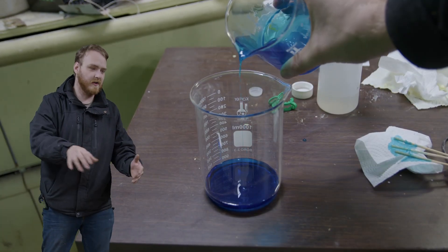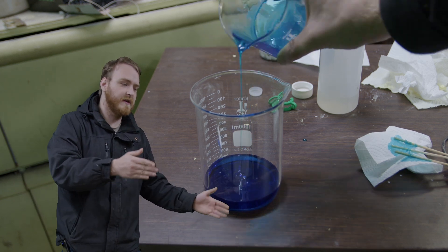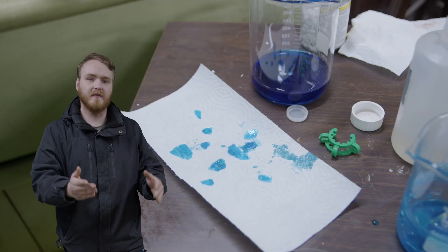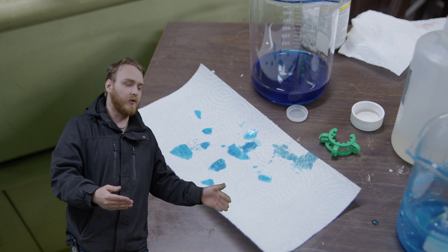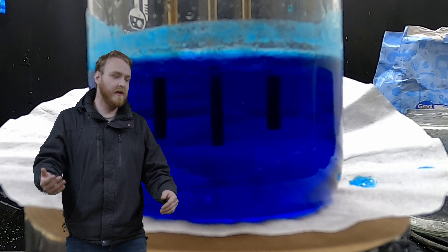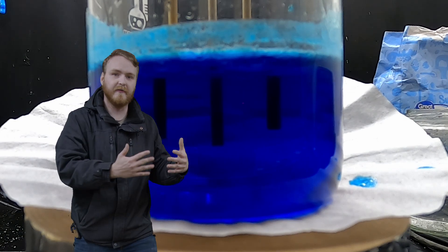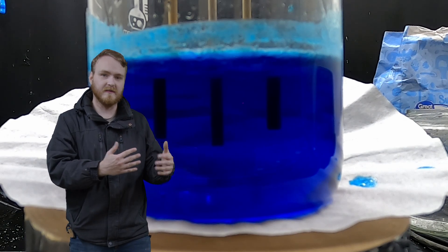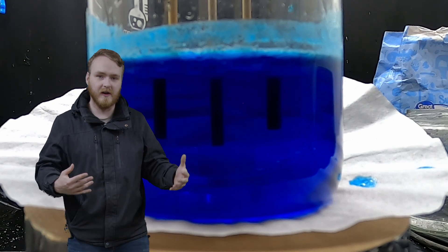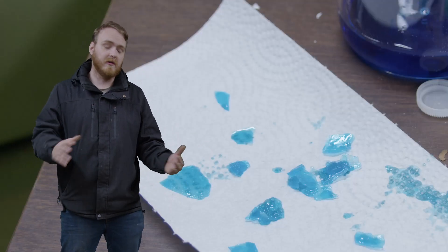We didn't get a ton of crystals, but an important thing to notice here is that the crystals we made are actually lighter than the color of the solution. That's because the crystals are a little more pure than the solution. When the crystals slowly start to grow, it's more efficient for them to form a purer substance than to have all sorts of impurities in them. We can use this in a lot of different ways in chemistry to purify different substances.